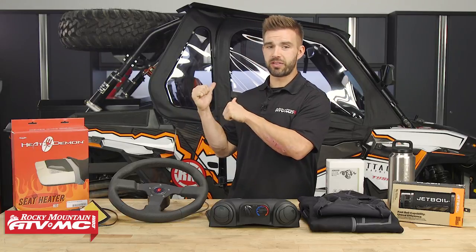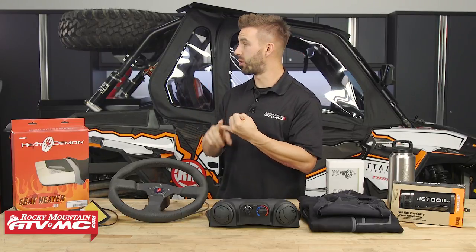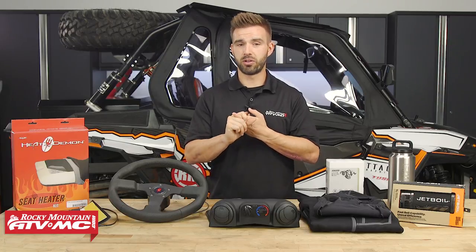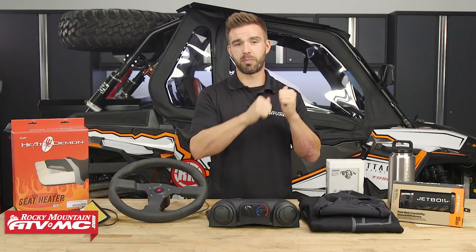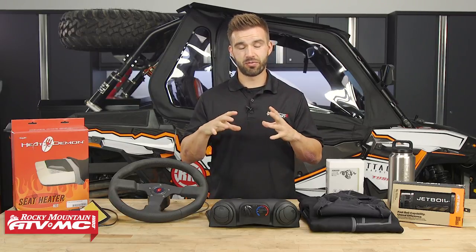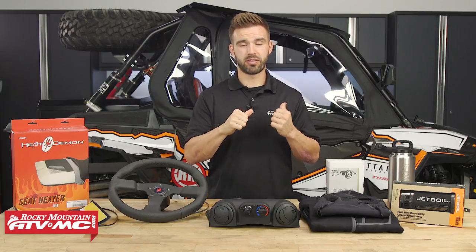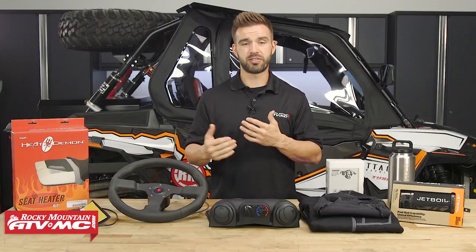You can see that's what we've done right here with this XP1000 right behind me. We've got an aluminum roof, we've got our full glass windshield, our rear window, and then we've got our lower doors and we actually added the Polaris upper door panels, and that has done a very good job of keeping out as much cold weather as possible. When we cruise around this thing, even in the coldest temperatures, we're able to stay warm and comfortable.